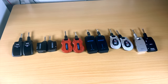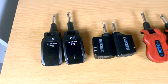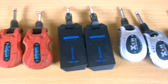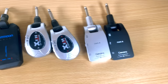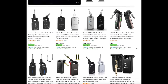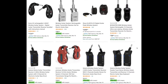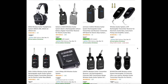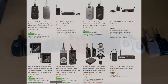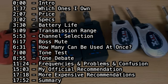I've done multiple videos on these cheap plug-and-play guitar wireless systems, and I decided to do one big final one — or at least final one for now — that gives you advice on which one you should get, and how you can have a reliable system for only a hundred dollars or less.